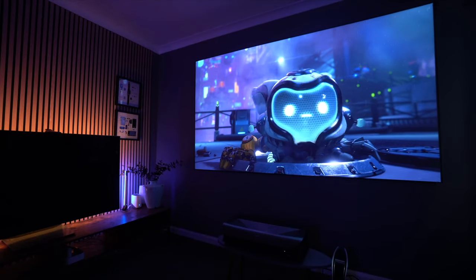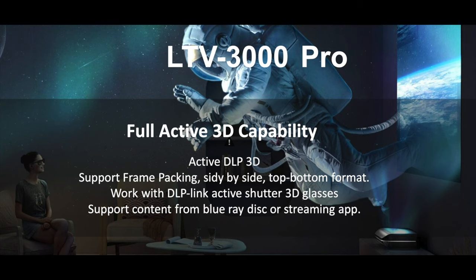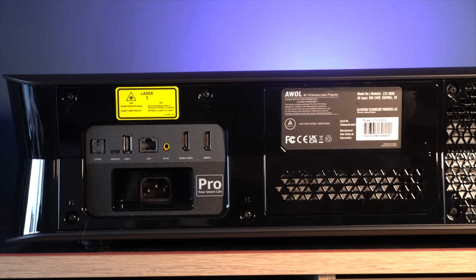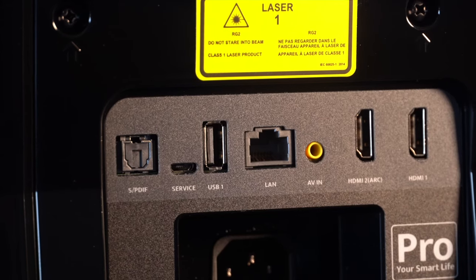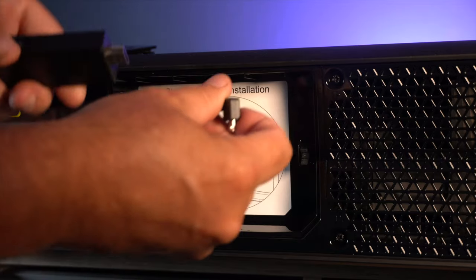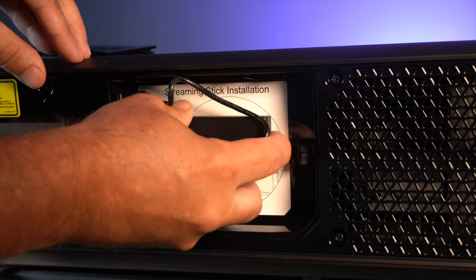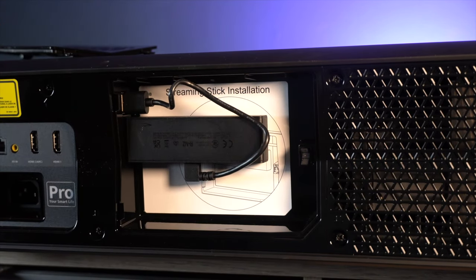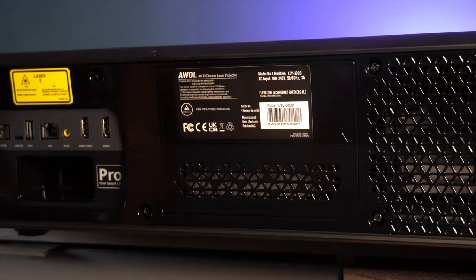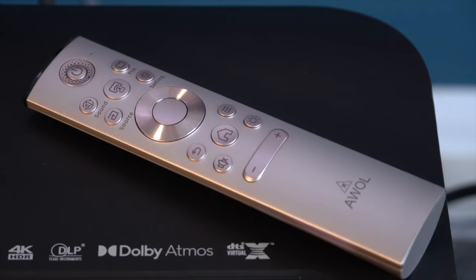It doesn't really matter what use you have for this projector — most people will be happy. It also covers 3D, so if you're a 3D fan, this is for you. It's also got three HDMI ports — two on the back, and a compartment to the rear where a Fire Stick goes in. The Fire Stick does come with this projector; just pop open the back cover, install the Fire Stick, and you're ready to go. They've really thought of pretty much everything. It also has ARC support so you can hook it up to a soundbar or sound system and get Dolby Atmos support. The remote control, although it's not backlit — which is a little disappointing — is perfectly functional and has everything you need.